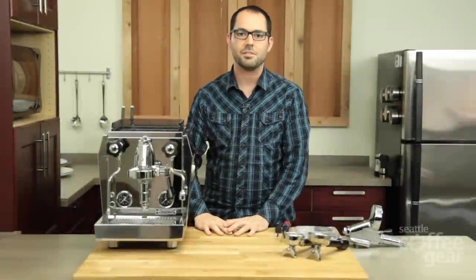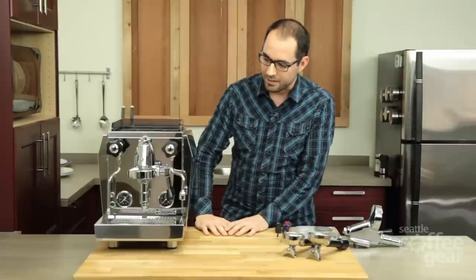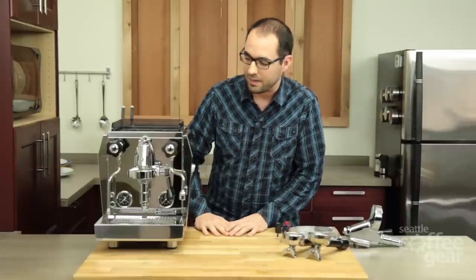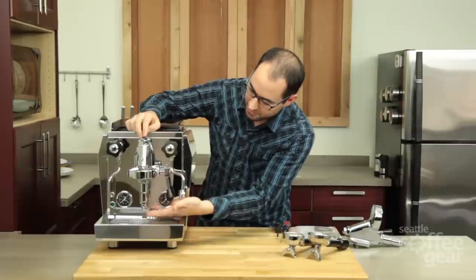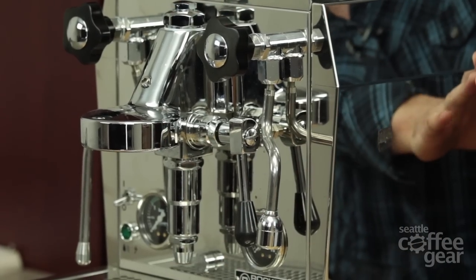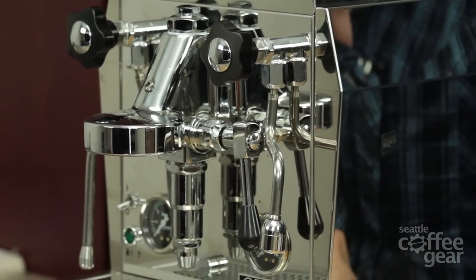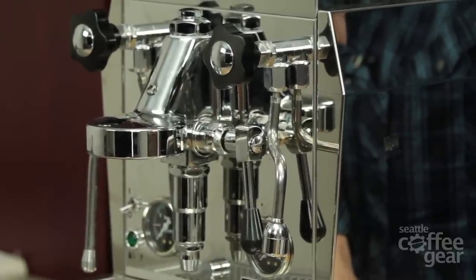Hi, everyone. Welcome to Seattle Coffee Gear's instructional video on the E61 tune-up kit. The E61 brew head is on a number of different machines, and it's essentially everything that you're seeing from this drain right here all the way to this top nut. You'll see it on Rocket machines, older ECM machines, some Quick machines, and the Alex Duetto.